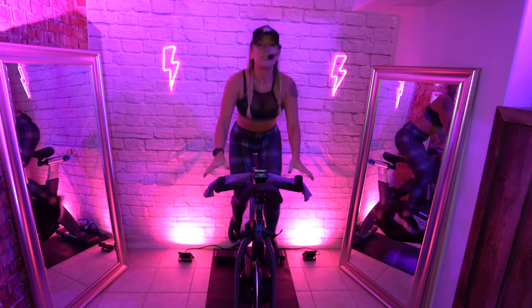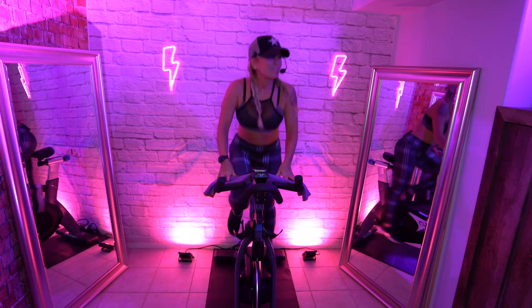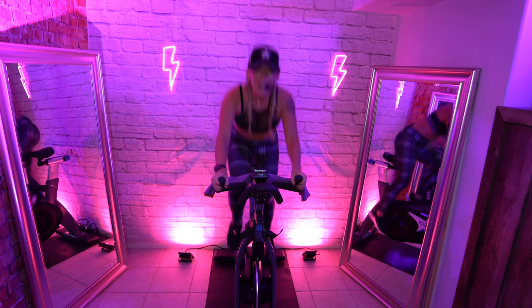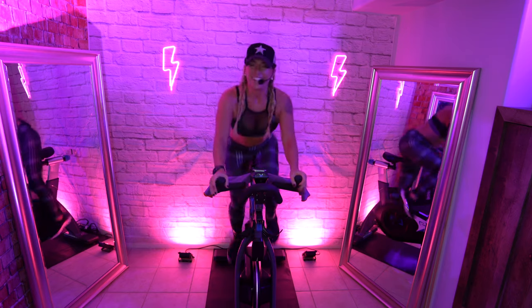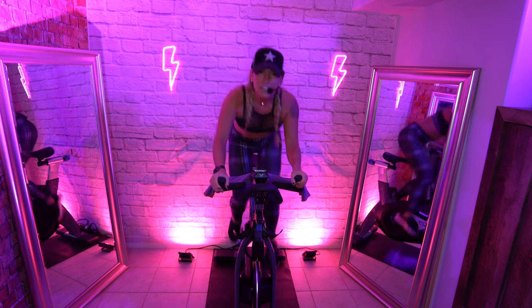Back bar hold. Take a deep breath in — what are you grateful for today? Exhale out any doubts, any bullshit you don't want to take with you. Remember: you are in control of your attitude. Right leg.